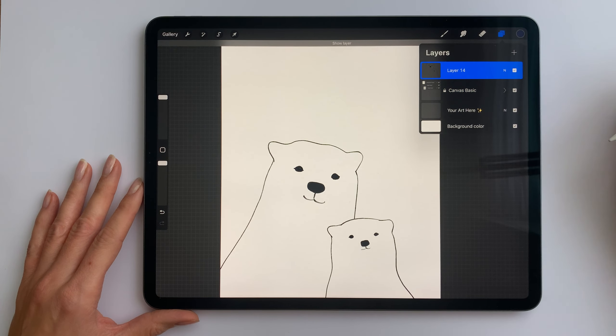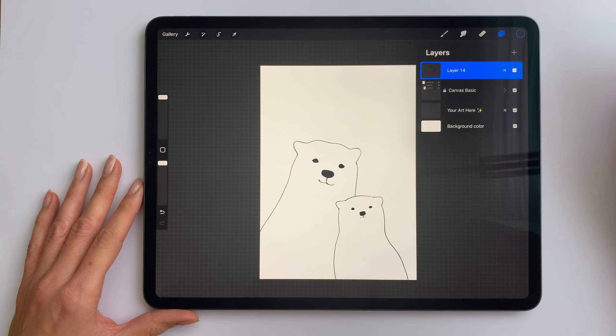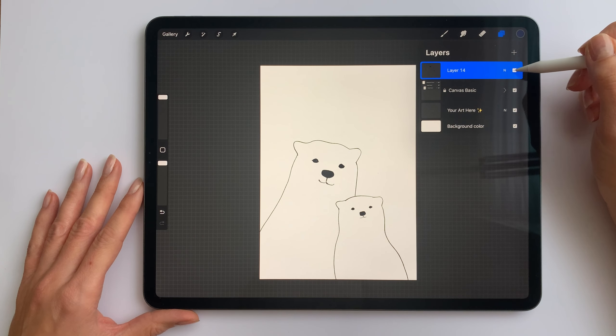As you can see, I already have my sketch here. You can draw your own one or use mine, which is available for download in the description.